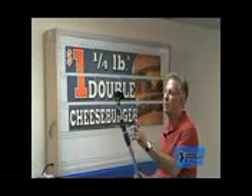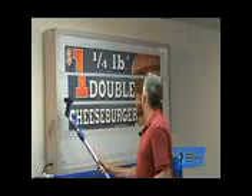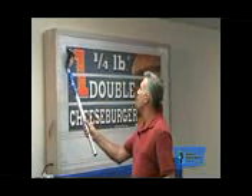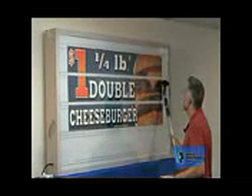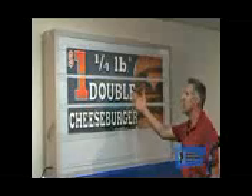Now once you're done, flip your pole around to the back side so you've got a sharp edge, and then you can just bump your panels into place and get them lined up together. And you've got one big visual image.